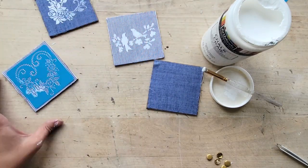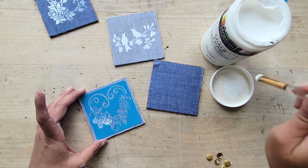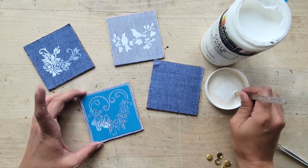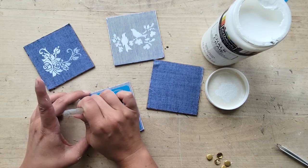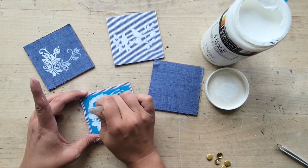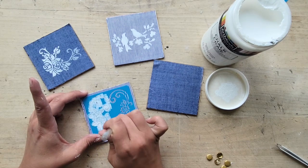Now this is the fun part. I found these stencils at Dollar Tree — they are fabulous, they are gorgeous. And so just using a little bit of ArtMinds chalk paint in white and a stenciling brush, I dappled the chalk paint onto the stencils. I used a really tiny brush for this because the detailing on these stencils is really fine and I didn't want any smudging.